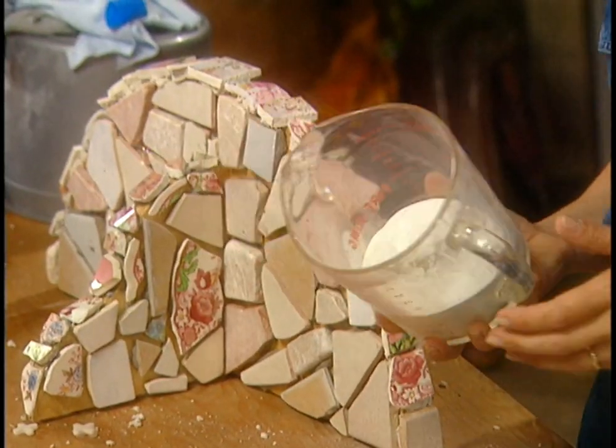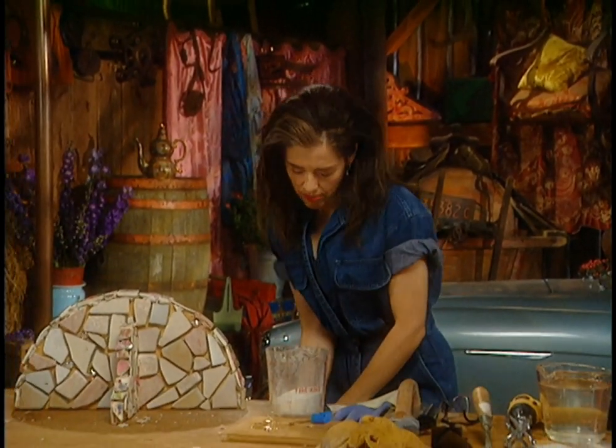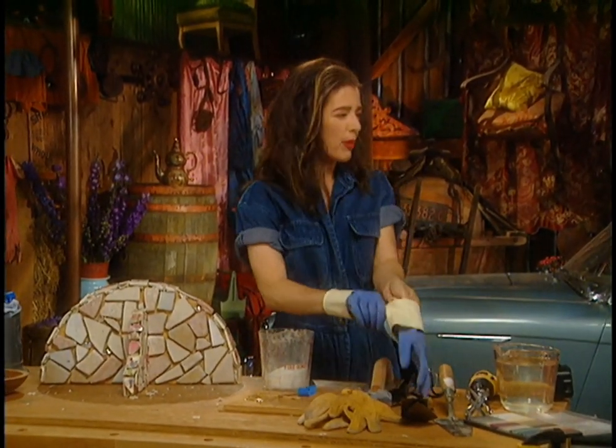I'm going to use sanded grout and I chose snow white as my color. You want the rubber gloves on — it just gives you dry hands, and nature does that soon enough anyway. I'm going to add water to this.